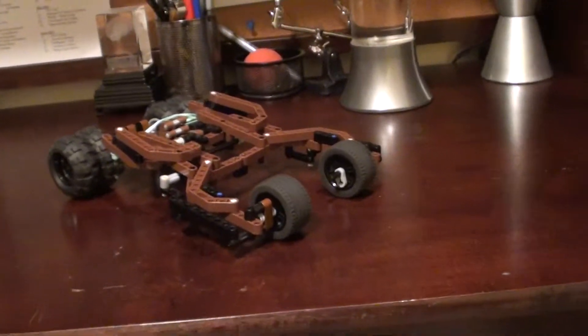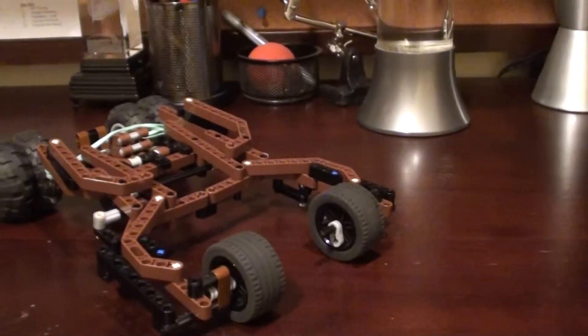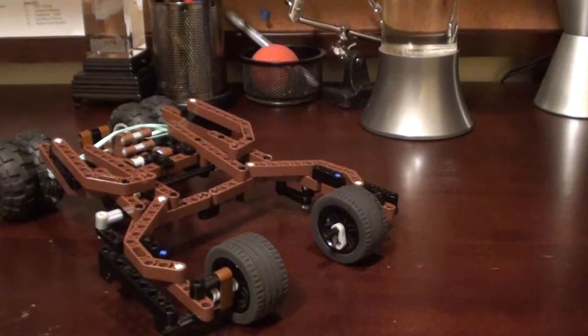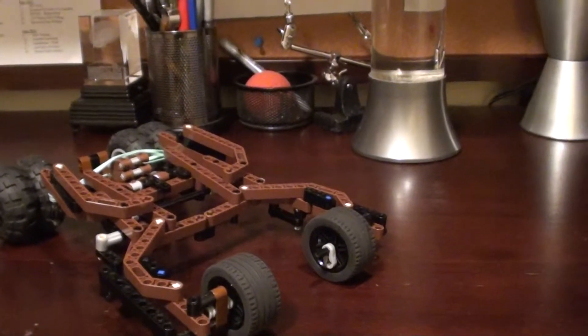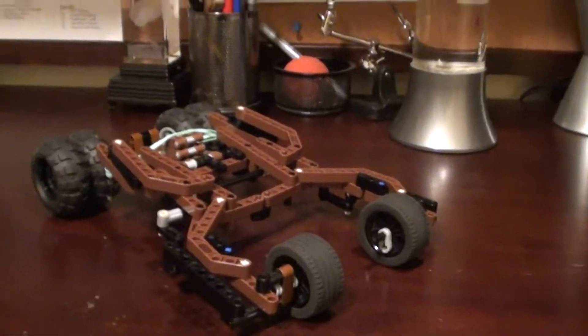Hey guys, Gau821 here with a different kind of video today. In case you guys didn't know, I am just as into Legos as I am into Transformers. So I'll be doing these videos too of my own customs and some reviews of some mass-produced Lego kits.